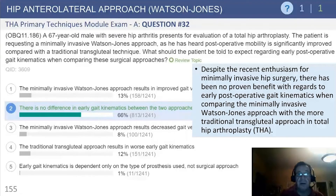Not surprisingly, despite enthusiasm, there is really little data to support that there is any difference in the kinematics comparing these two surgical approaches.